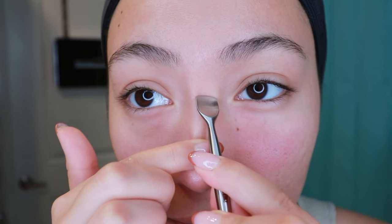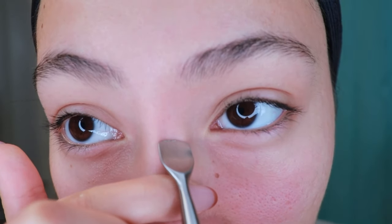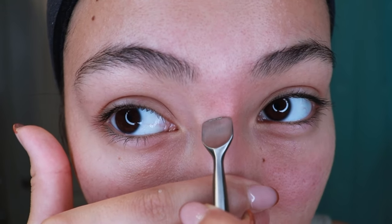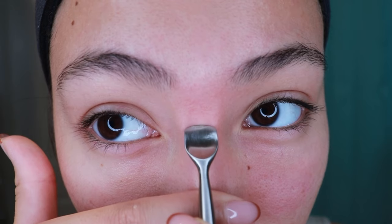I'm going to try the forehead now because, like I said, I always get a lot of whiteheads in this area. Yeah, let's see what we get.